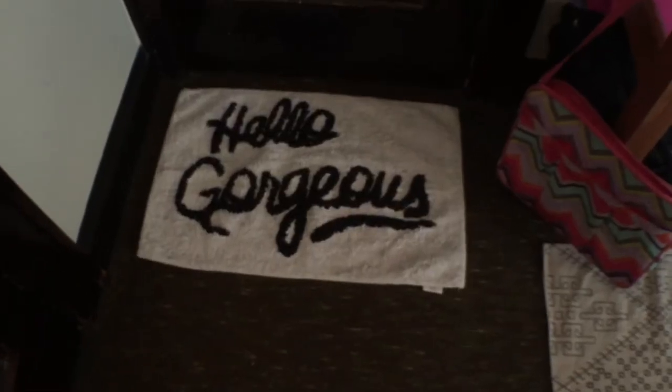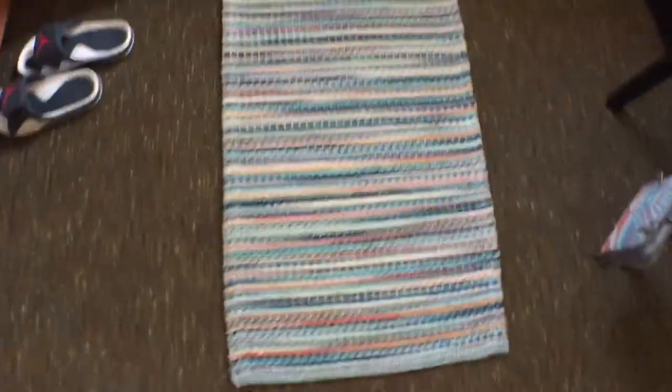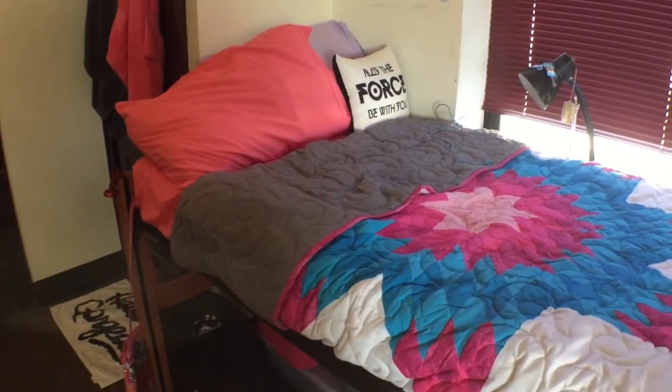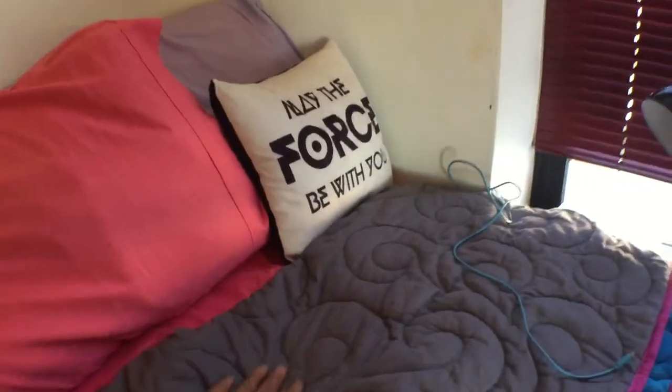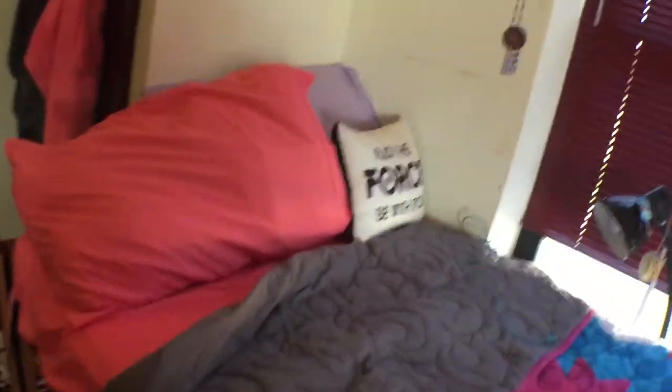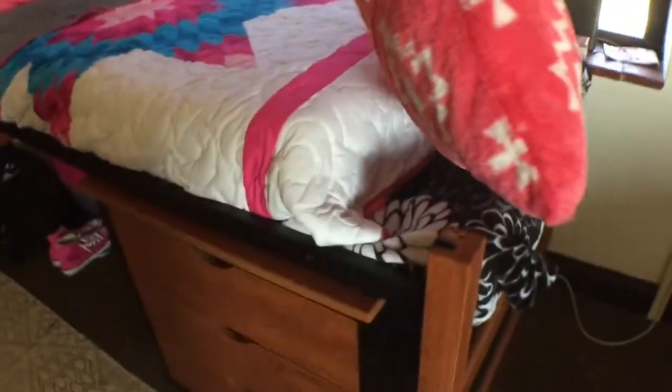Both closets have mirrors on them and they look pretty the same. We have rugs — that one says 'hello gorgeous,' this one has just a cute little design, and then her rug is this kind of material — I really like it. This is my bed area. I just have two pillows and then a Star Wars one for decoration. It's a twin size, so we have sheets and then my star quilt that I got for graduation. The bedding is longer than the actual bed, so I put my extra blanket and a body pillow at the end to fill it up.